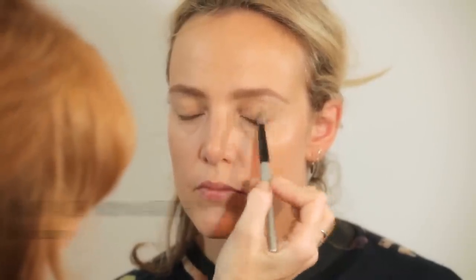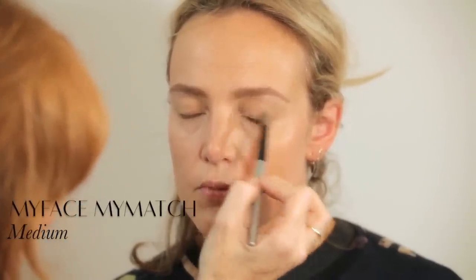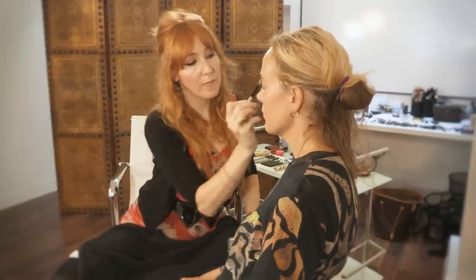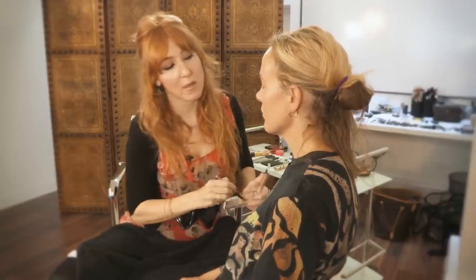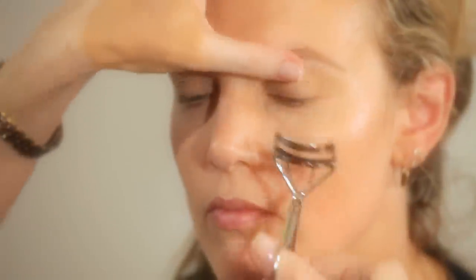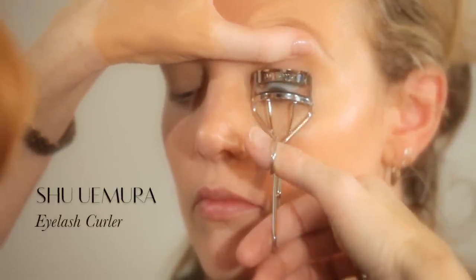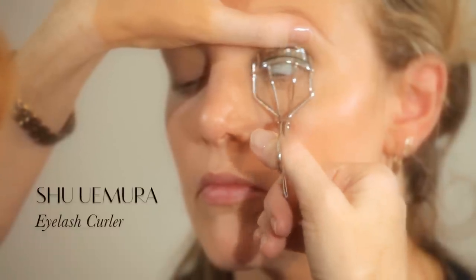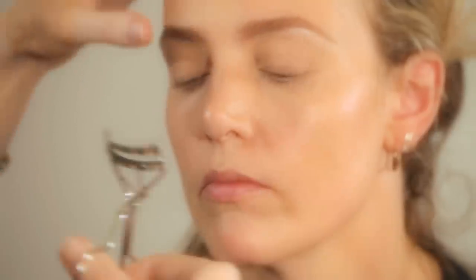Close your eyes. We're going to put a little bit of powder all over the lid so that when we put the eyeshadow on it doesn't crease, smudge, or get patchy. A little bit of powder all over just primes the eye ready for your eyeshadow. Now I'm going to curl Baita's eyelashes just to get a gorgeous lift and really open up the eye.